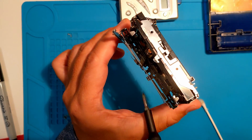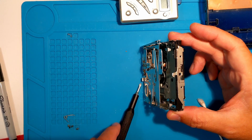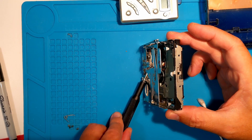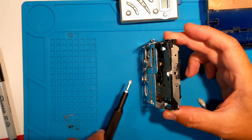It's hard to see, but the lever that pushes the disc out is in the back center. It should spring upwards to push the disc out when the door is opened.